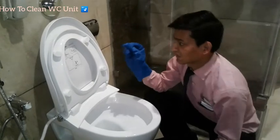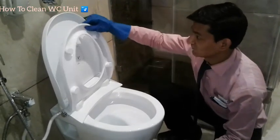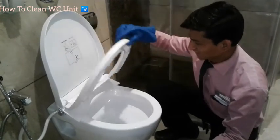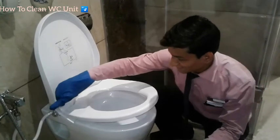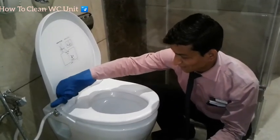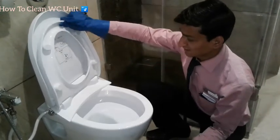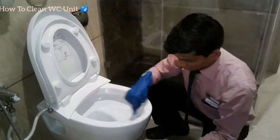One thing you have to always remember when you clean the WC seat: this WC cover is not to be kept together with the seat while cleaning. You have to keep it separate — keep it that way so you can clean both sides properly.